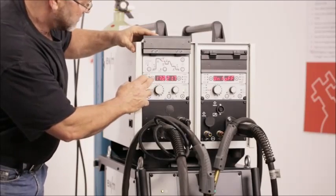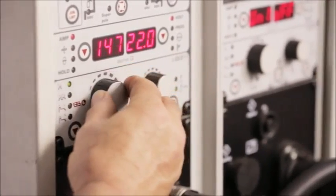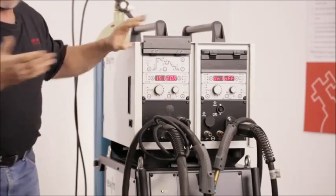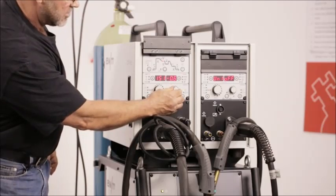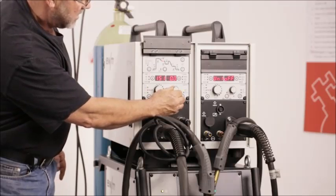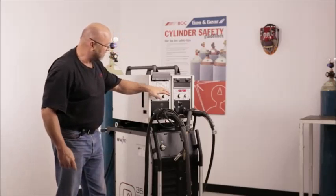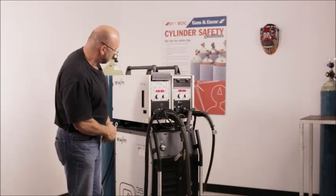Today we're going to run on amperage. We can dial in 150 amps. Your voltage will adjust synergically. You'll have a small trim button on this side should you want more or less voltage in your procedure, and it'll return back to your set voltage as soon as your welding time is up.